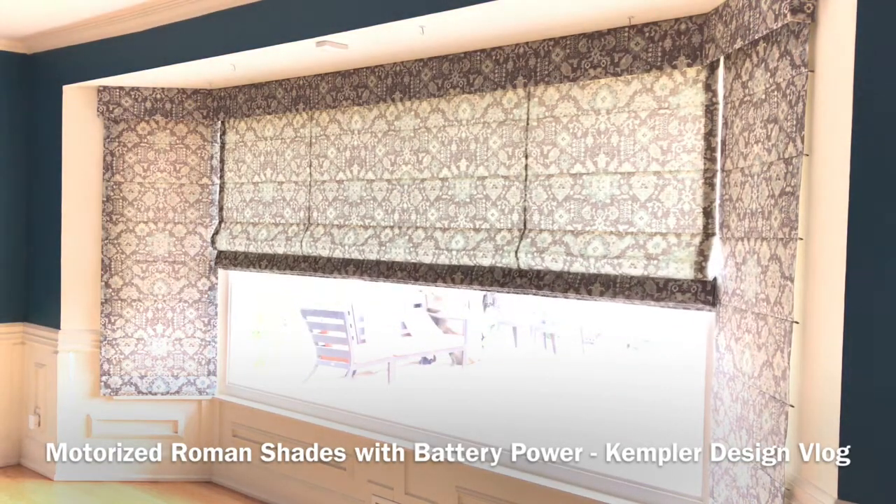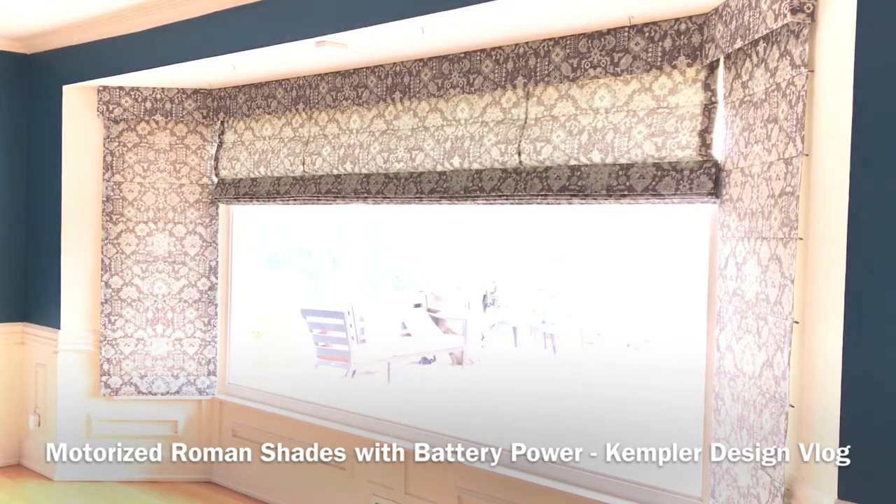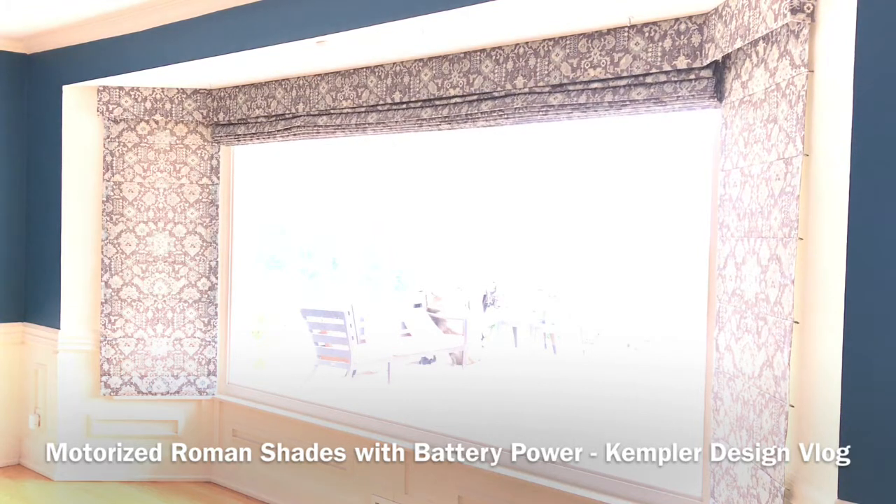So if you're ever considering a Roman shade and you want them custom made but battery operated — because you did not do the wiring for them — just know that a lot of things are possible with the new systems that are available. We thank you for watching the Kempler Design Vlog.